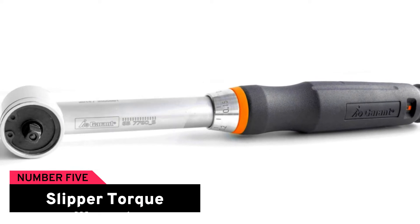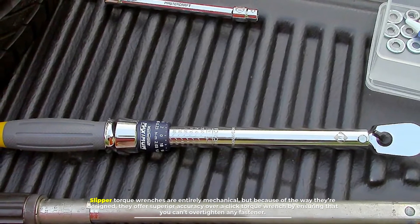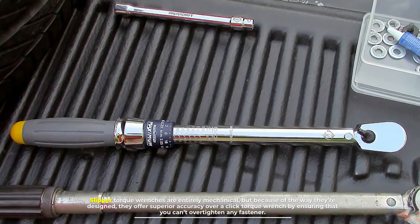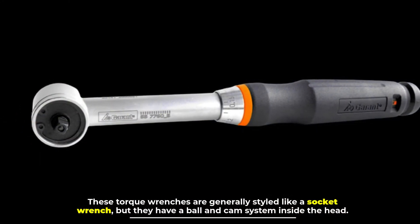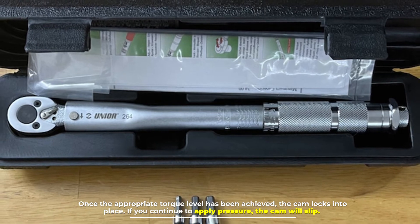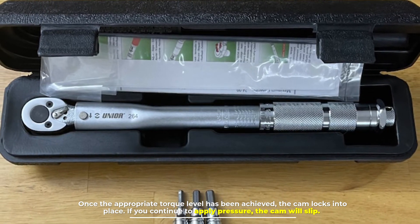Number five: slipper torque wrench. Slipper torque wrenches are entirely mechanical, but because of the way they are designed they offer superior accuracy over a click torque wrench by ensuring that you can't over-tighten any fastener. These torque wrenches are generally styled like a socket wrench, but they have a ball and cam system inside the head. Once the appropriate torque level has been achieved, the cam locks into place; if you continue to apply pressure, the cam will slip.